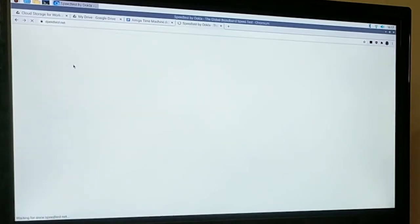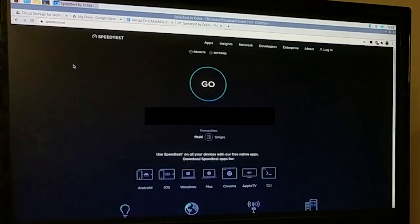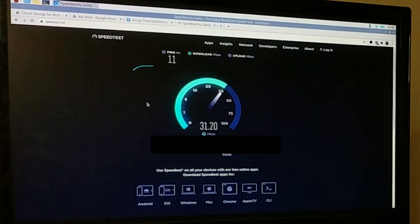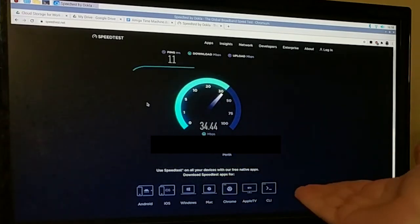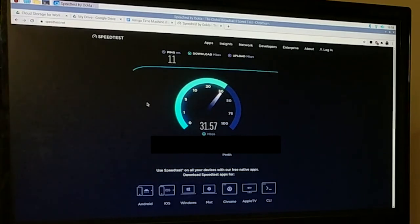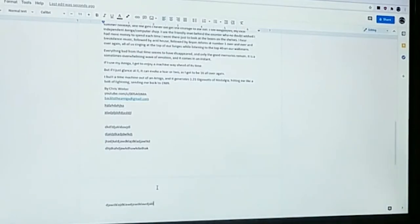Let's do a speed test because I just want to make sure it's not the Pi — I don't want to bag the Pi if it's to do with my internet connection. That's on wireless, as is the PC. Ping's quite high — one of my boys upstairs is streaming — but for the connection we get here, that's good. Upload's not bad either. 15 megabits, 11 milliseconds ping. The internet connection isn't to blame. That stopped doing the whirly-gig now, but there's still a delay. That is down to the Pi.